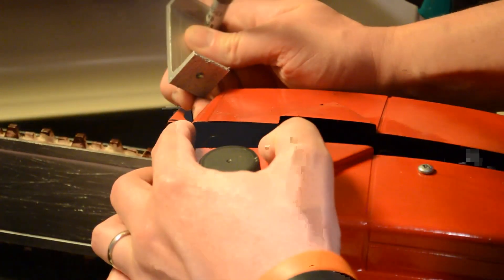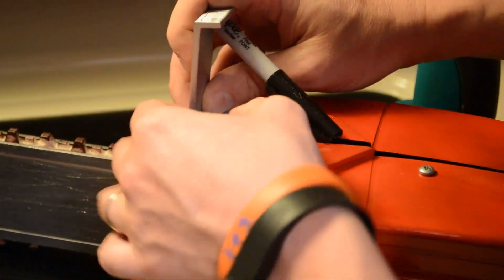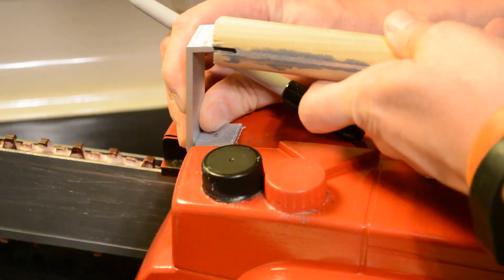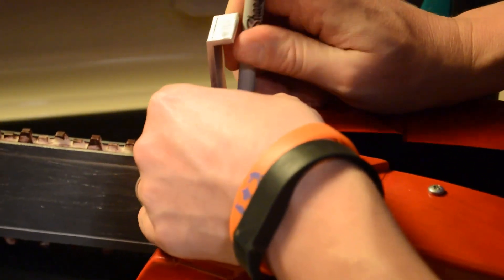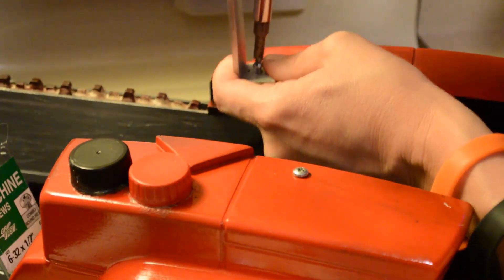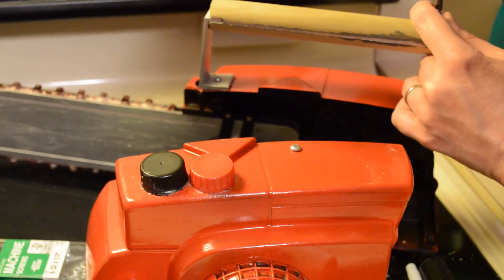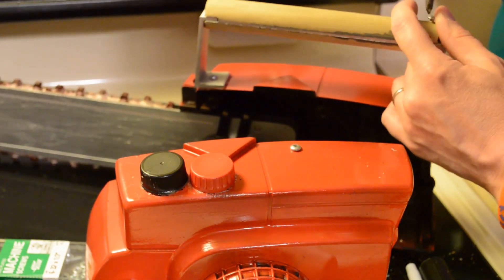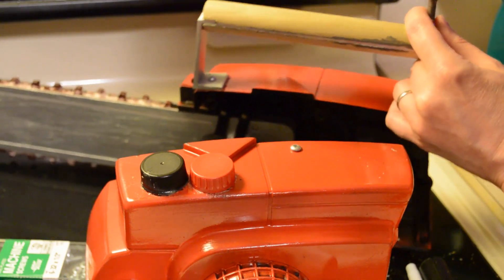I also ended up 3D printing some brackets for the top where the handle is going to connect — though you could probably just use some strap metal or something like that. I took a dowel and cut slots in the end of it so the dowel fits into the 3D printed parts. There are two brackets, one on each side, and I just put a screw through the top of the dowel to fasten the brackets to the dowel. It's going to look really cool.